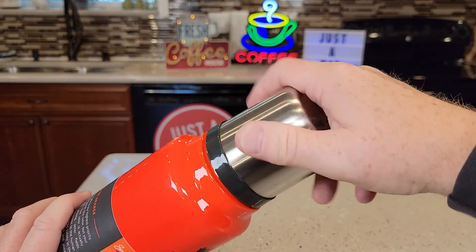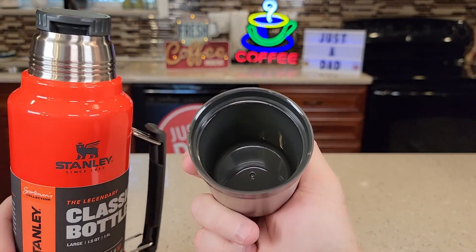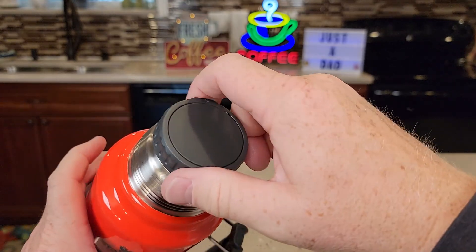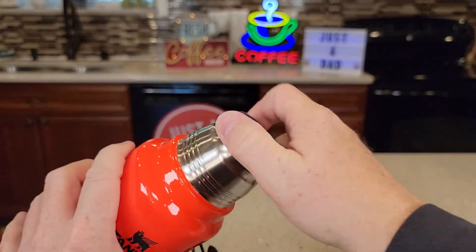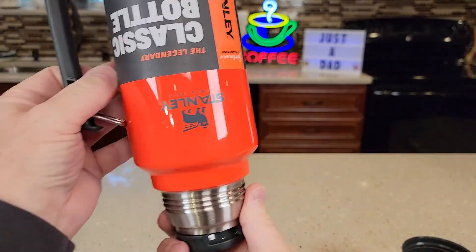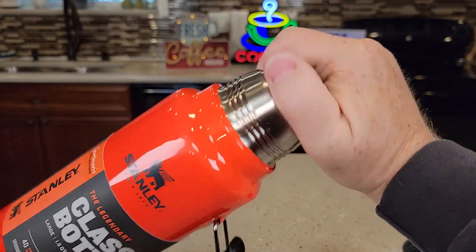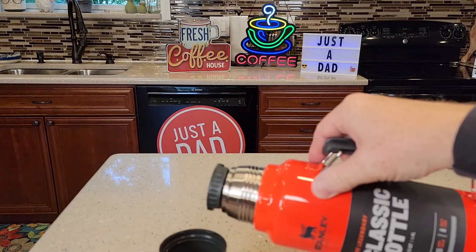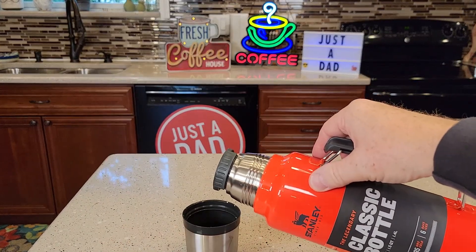It's got this lid — we're going to screw the lid off here. This also serves as a cup. And this lid also serves as a pouring spout. So normally you would have that down all the way and nothing's going to leak out. But if you open this up a little bit and position that port to where you're going to pour, you can pour water or coffee into your cup.